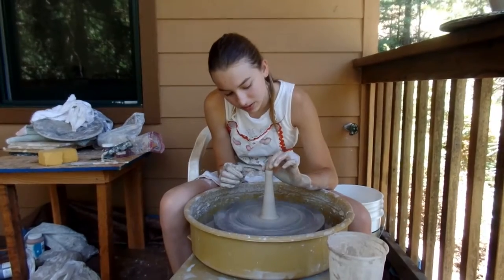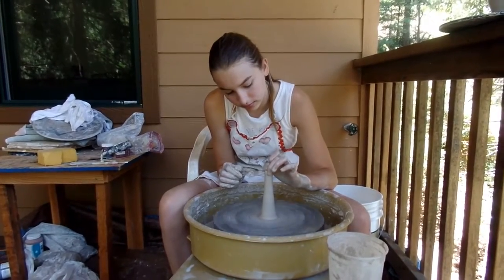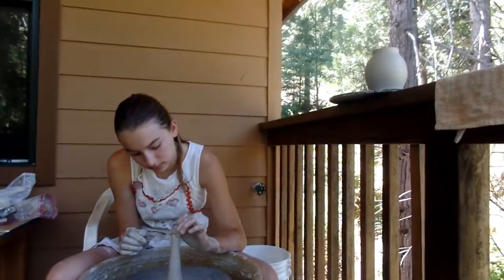I'm just finishing my spout for my teapot. The teapot is right up there. There it is.